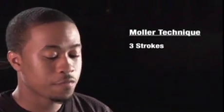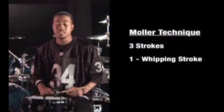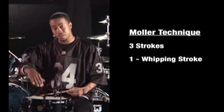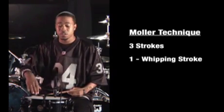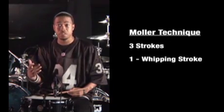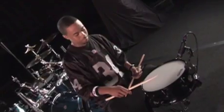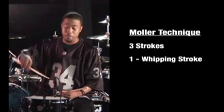Basically it's fairly simple. The Moeller Technique consists of three strokes. The first stroke is called the whipping stroke — it's a down stroke. Basically what you want to try to do is develop a waving motion in your hand in one single motion. This is going to allow you to be free and also play with more power without using as much energy. Make sure you get this whipping action — it's very important.